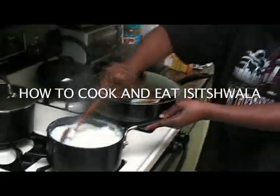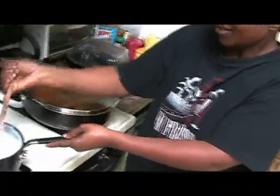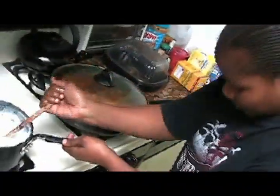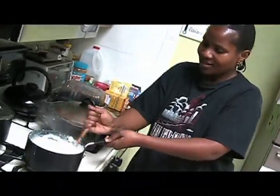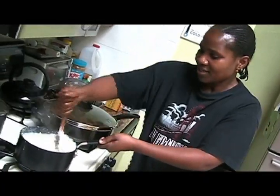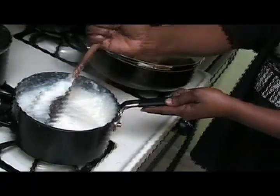Porridge. We call it Isi Chwala in the very inshona, satsa. How do you make it? We let the water boil, and then we put some mealie meal. We continue putting mealie meal until it's thick enough. Put mealie meal to your taste. What do you eat it with? You can eat it with meat, vegetables, milk, sour milk.